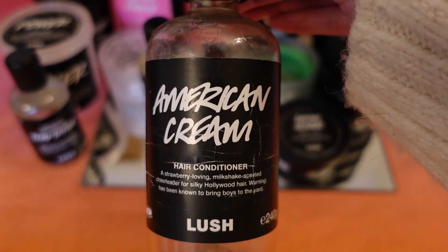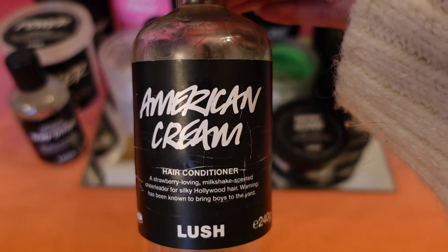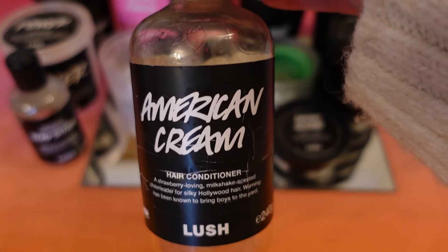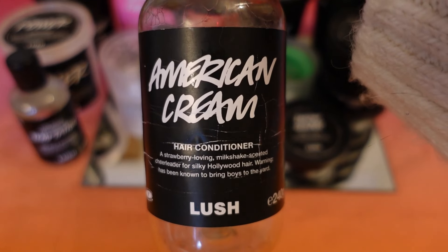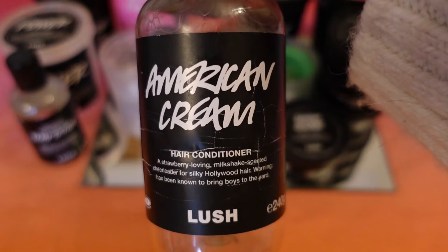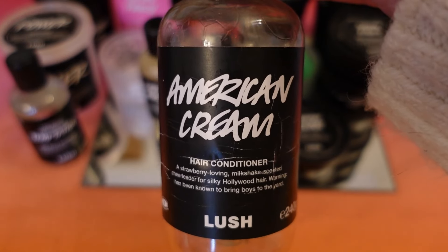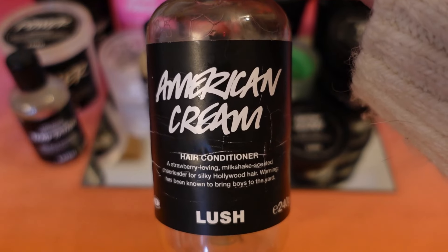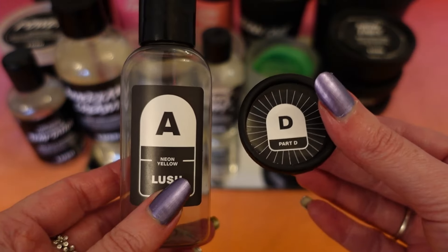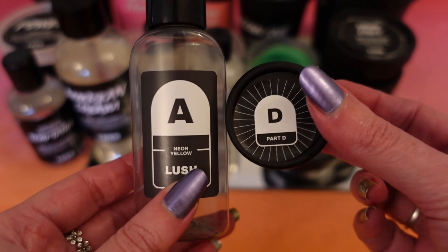I've also used up a bottle of American Cream hair conditioner. It's described as a strawberries and cream scent but to me it smells more perfume-y. I do like it though — it makes my hair feel light and bouncy and conditions it really well. Out of the two conditioners, Power is my favourite but American Cream is a close second.